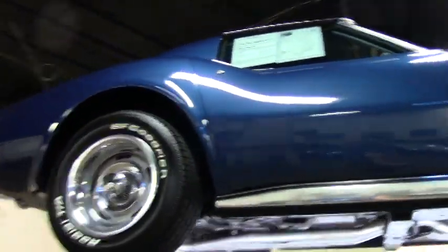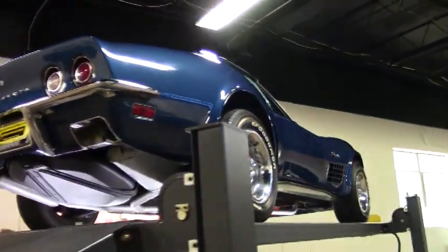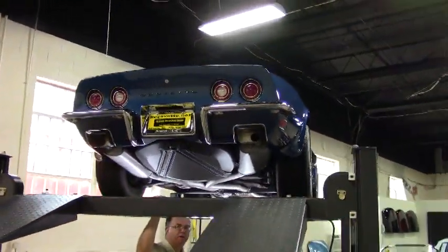Welcome back to BuyAVette folks. John Ivankovic here, and we're going to make our way underneath this beautiful 1972 LT1.